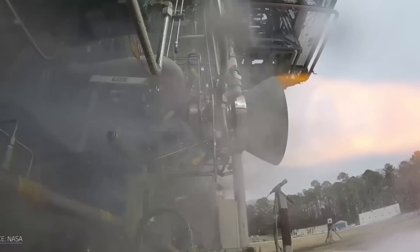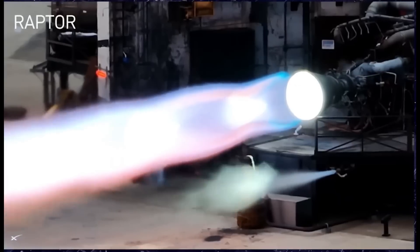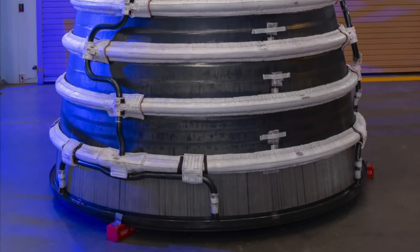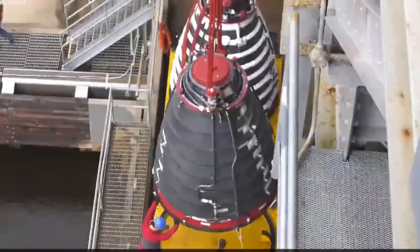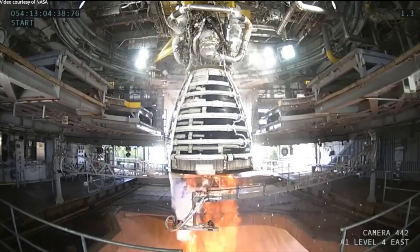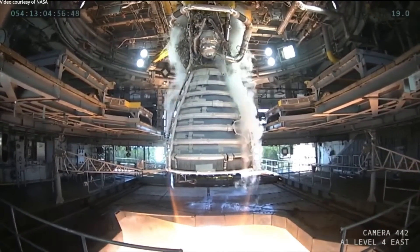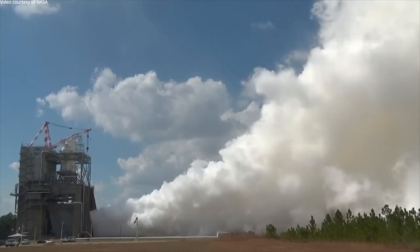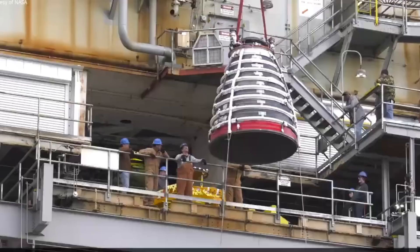Despite the ongoing advancements in the Raptor 3's design and testing, Flight 6 will still utilize Raptor 2 engines. When comparing Raptor 2 and Raptor 3 to other well-known engines, it's clear that SpaceX's designs stand out in the industry. For instance, the RS-25 engines used on NASA's Space Launch System are among the most powerful liquid fuel engines ever built, producing around 512,000 pounds of thrust in a vacuum. However, these engines run on liquid hydrogen and oxygen — a propellant combination that, while highly efficient, is more complex and costly to handle compared to methane and oxygen. Hydrolox engines are also difficult to design for reuse, with each RS-25 unit costing around $146 million.